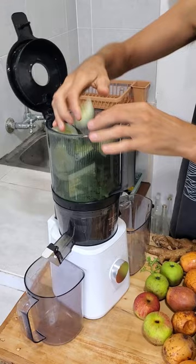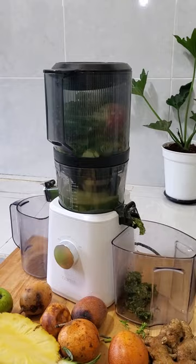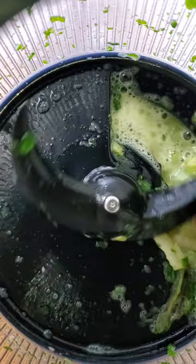It's also super quiet and you can barely hear it when it turns on. It has this really awesome S blade that basically chops and pulls the produce in, so you really don't even have to chop the produce if you don't want to.